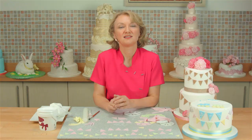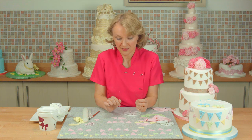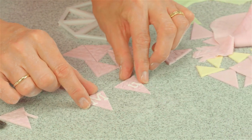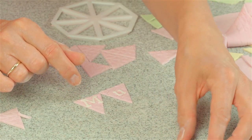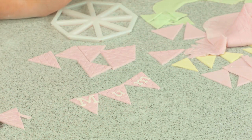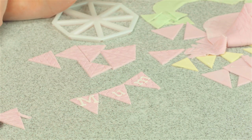There's just one more thing I'd like to say — you can put messages onto your bunting as well. I've got one here. I've cut out tiny letters in modelling paste and then just attach them to your bunting with a tiny bit of edible glue.